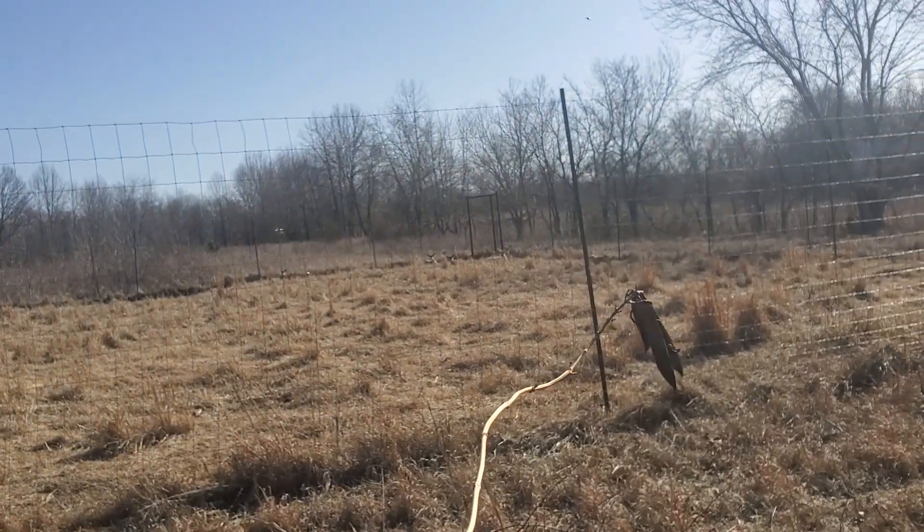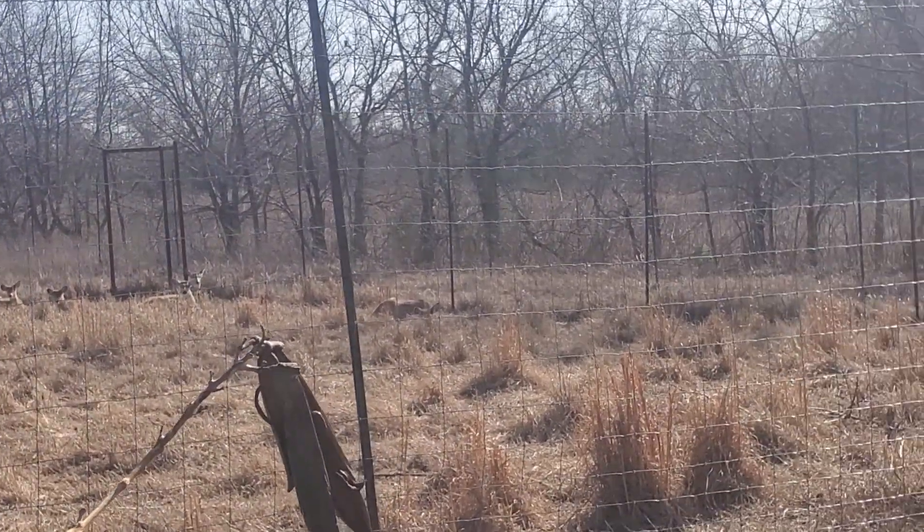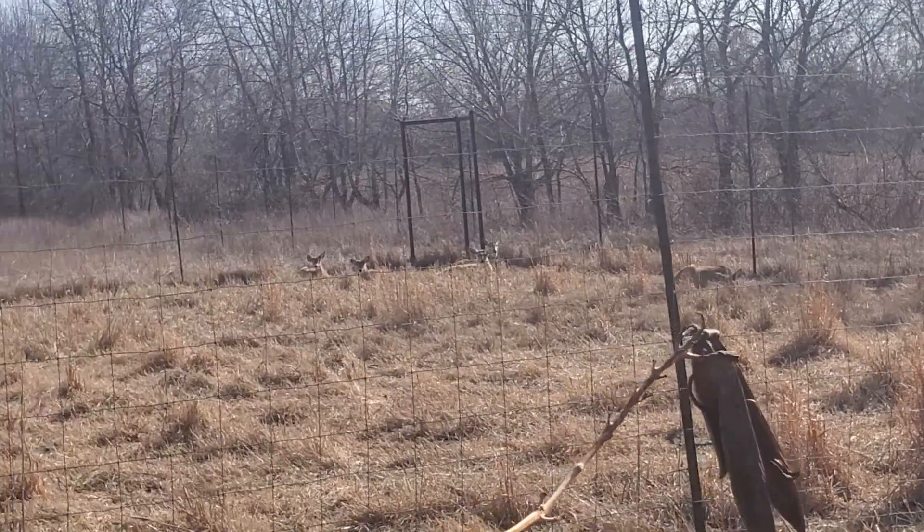Let me flip you around and show you the girls — they're all kind of laying around, and the guys are mixed in there too. It's kind of bright out here but hopefully you can see them laying there. They're just chilling, watching us right now.